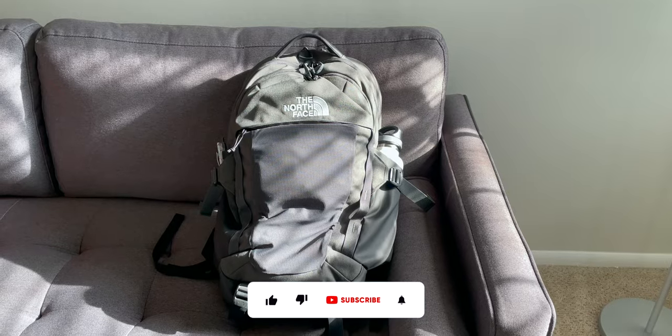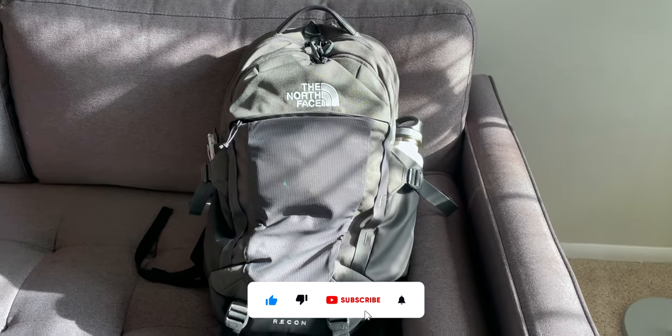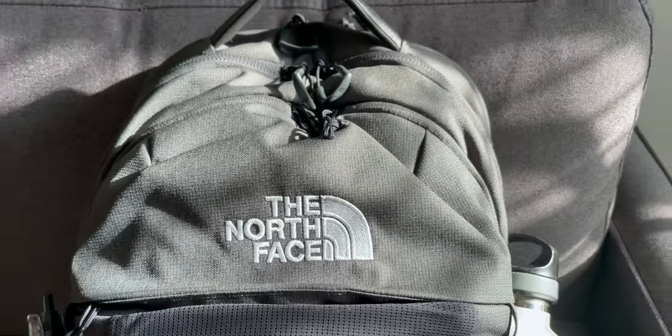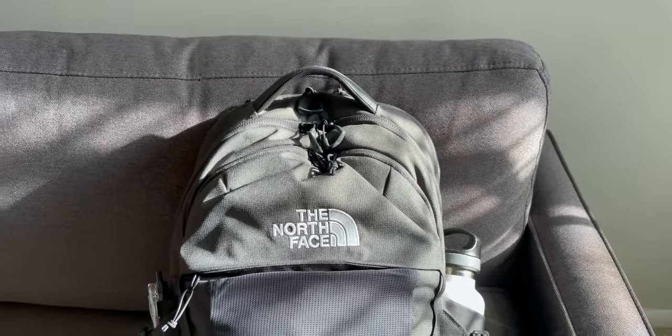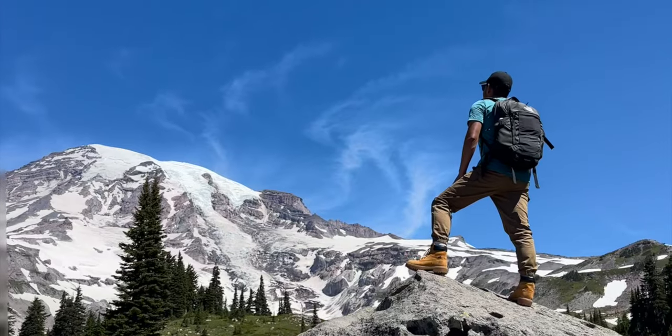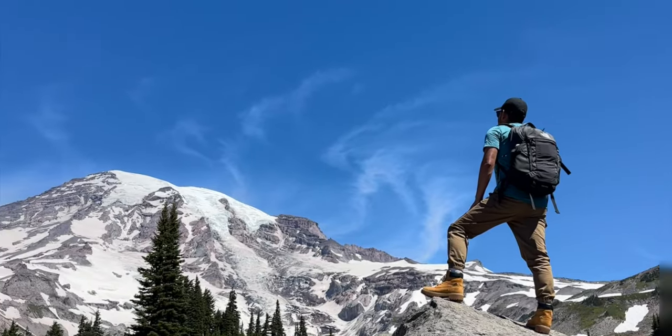This is the North Face Recon backpack, and it has plenty of compartments for all my tech and more. It's easy to carry, great for multi-purpose use like going to a cafe or using it as your main school or work backpack. And if you're feeling adventurous, it's also great for the mountains, like if you were to go on a hike.